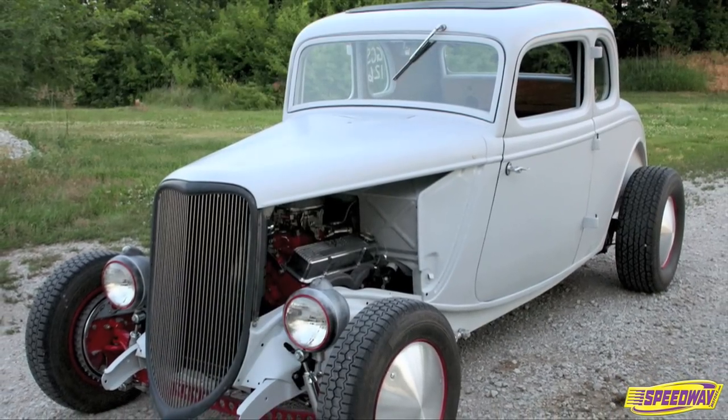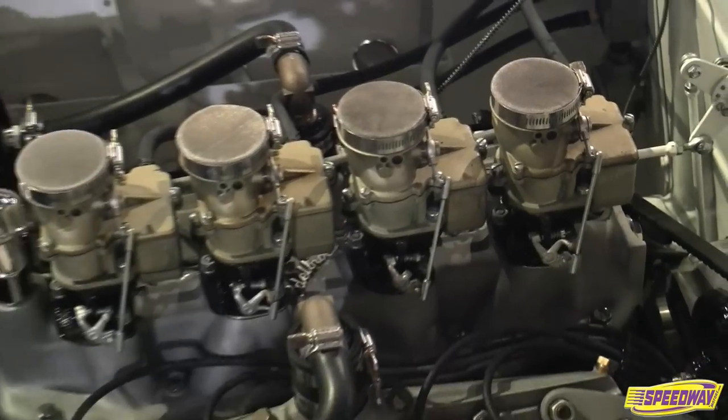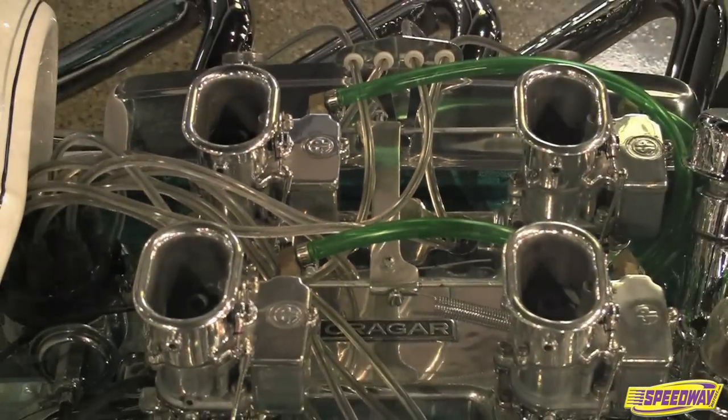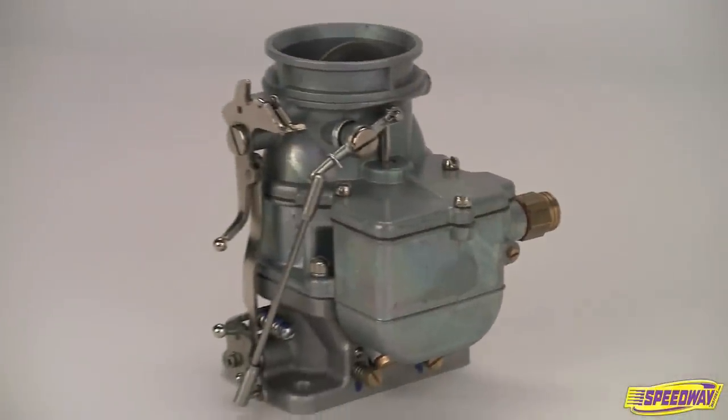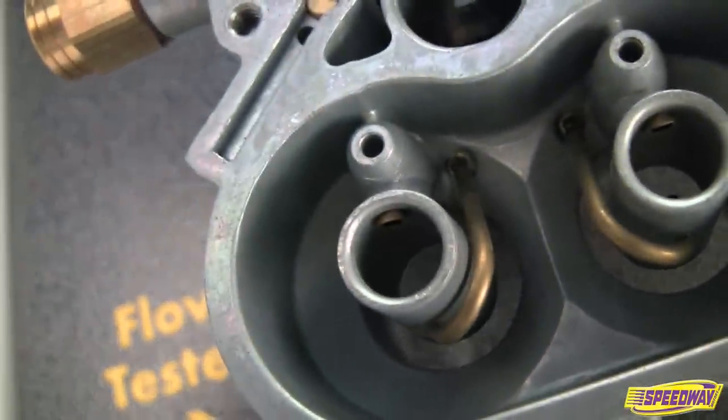The current popularity of nostalgia style rods and multi-carb intake manifolds have fueled demand for these vintage fuel suppliers, driving up prices and making good-conditioned originals difficult to find. Speedway's solution was to develop a new carburetor that duplicates the Stromberg's appearance while incorporating a host of improvements that deliver better function and reliability.